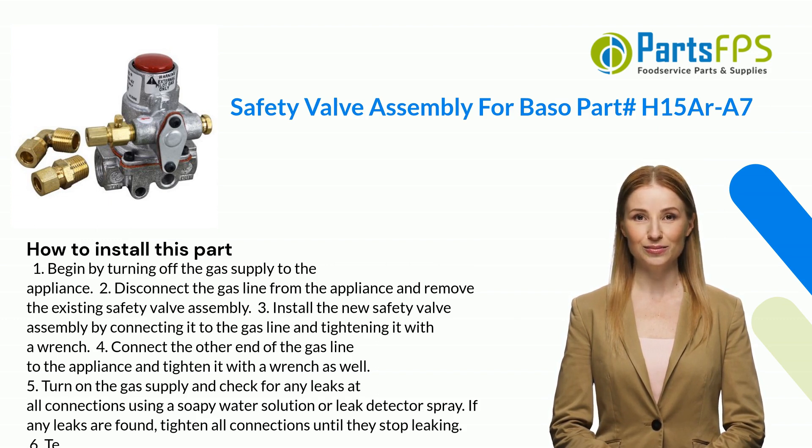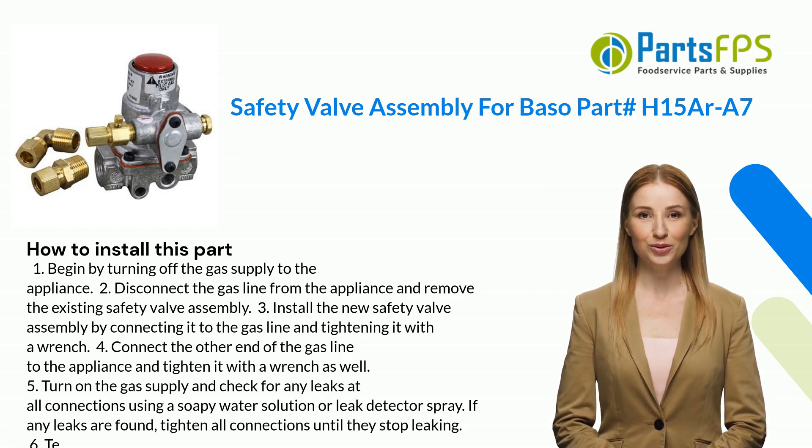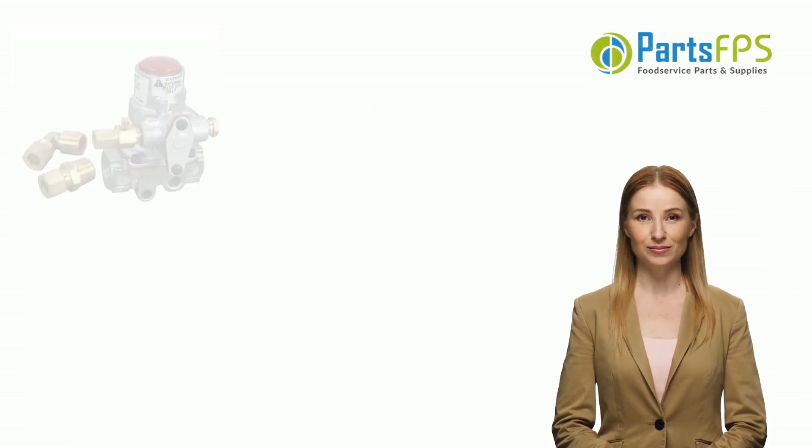Four: connect the other end of the gas line to the appliance and tighten it with a wrench as well. Five: turn on the gas supply and check for any leaks at all connections using a soapy water solution or leak detector spray. If any leaks are found, tighten all connections until they stop leaking.